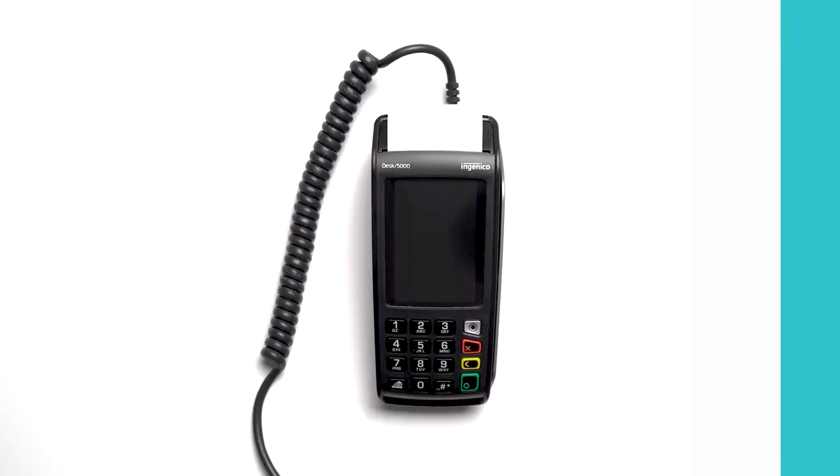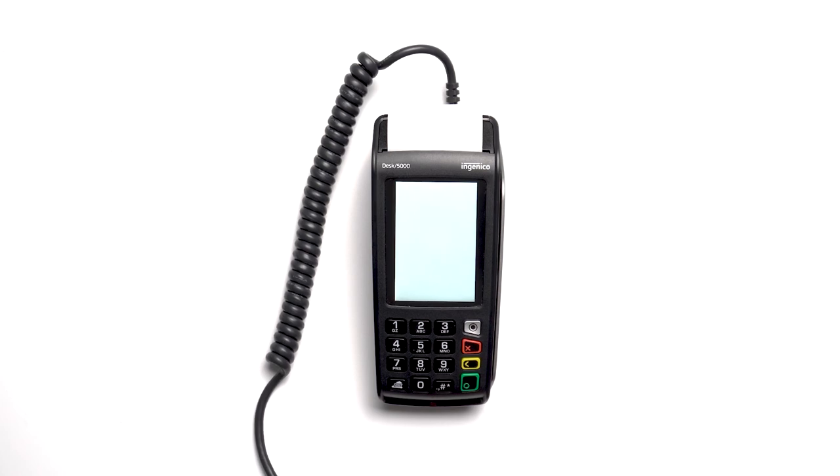Once you plug your Desk 5000 into a power source, the terminal will automatically boot up showing various flash screens. The device will settle on an idle, ready, or welcome screen indicating your Desk 5000 is ready to use.